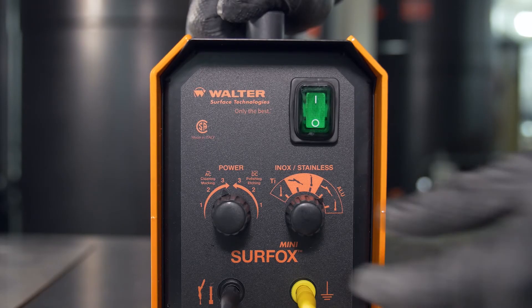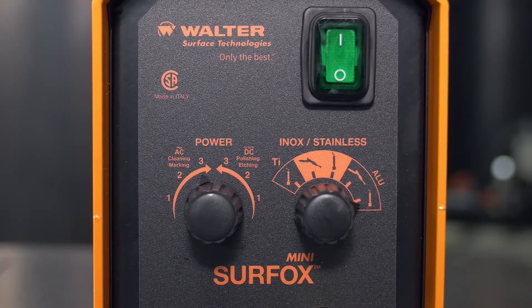For electrochemical marking, select the marking wand setting in AC mode.